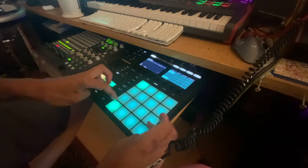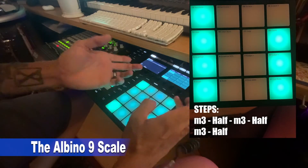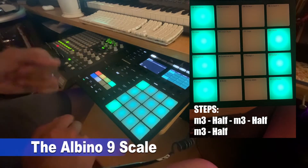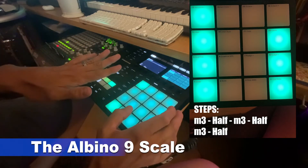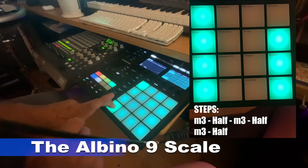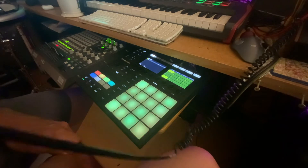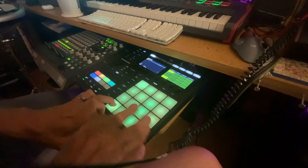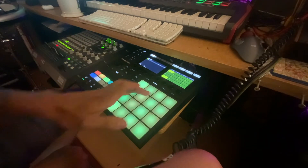What you end up using is only the outside pads on Maschine. Where the whole tone scale sounds kind of dreamy, this chromatic and minor third scale is a little more brooding. That's actually one of the scales I use most of the time.